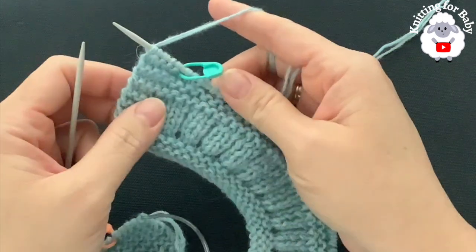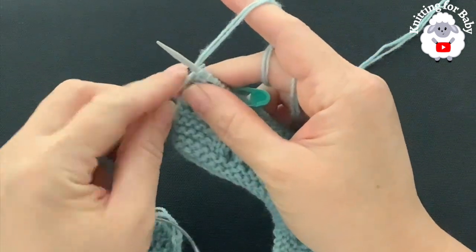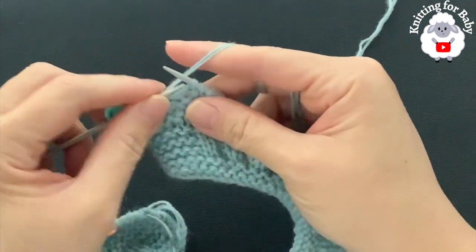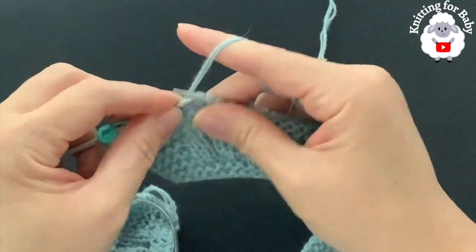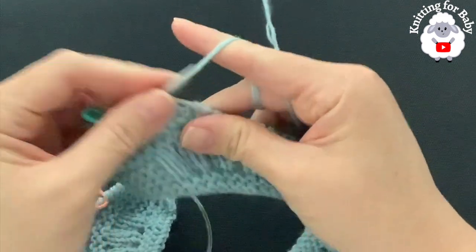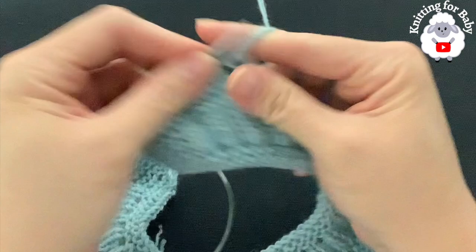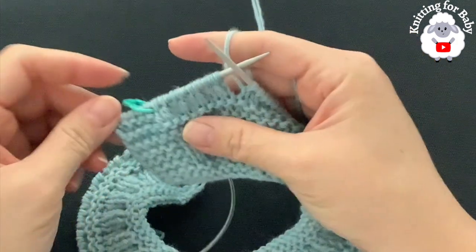For the second repeat, at the end of each row for the next five rows, you'll have 120 stitches. For the second row, knit five, pass your stitch marker, then knit two, purl one — the repeats are the same, just with a different stitch count. Continue knit two, purl one to the end. At the end, knit two, pass your stitch marker, and knit five.